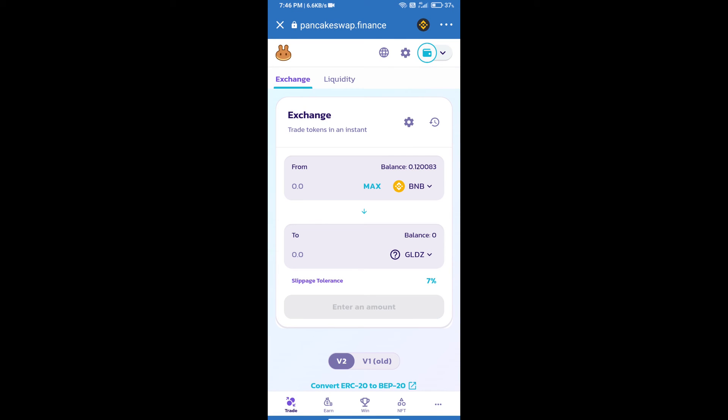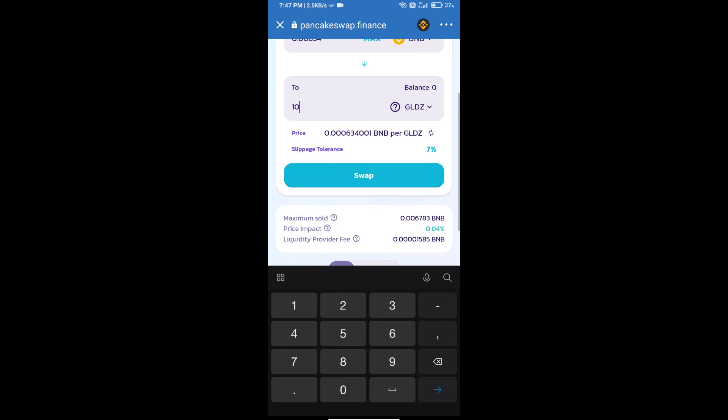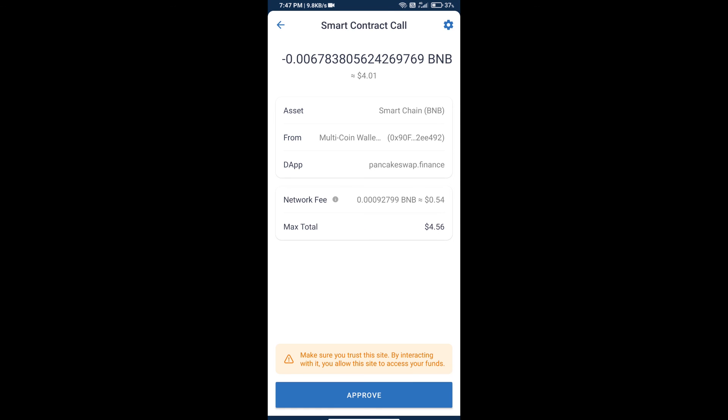Here we will enter the number of tokens and click on Swap. We can check the detail information and click on Confirm Swap. Here we can check the transaction history and network fee charges. Finally, click on Approve and we will get this token successfully. Thanks for watching.